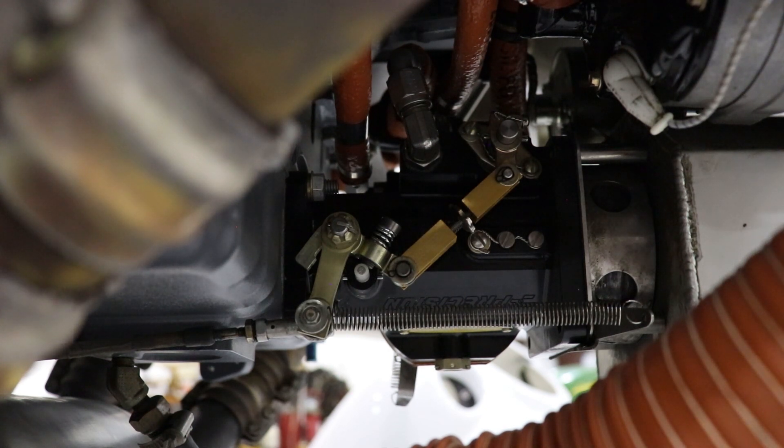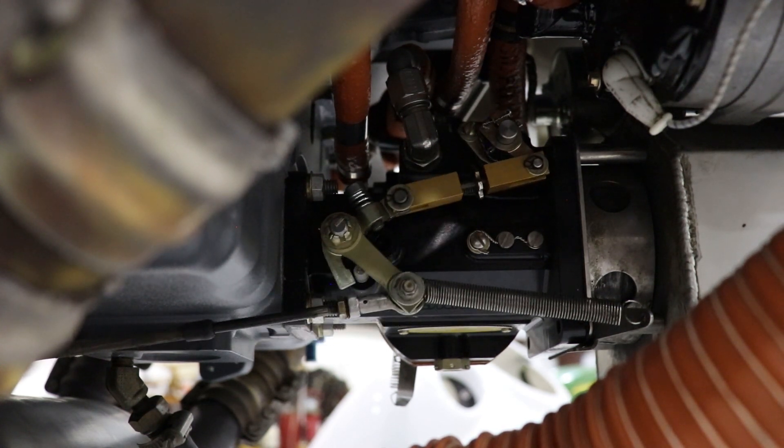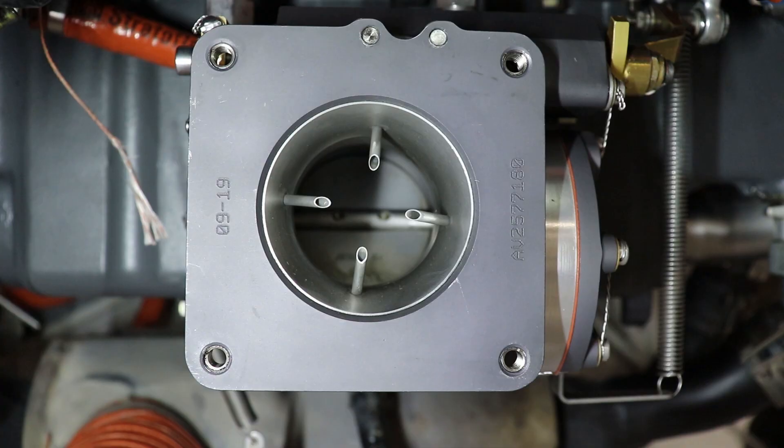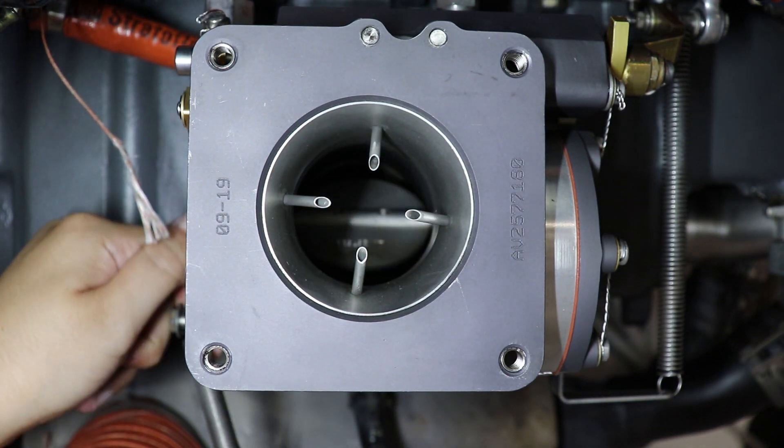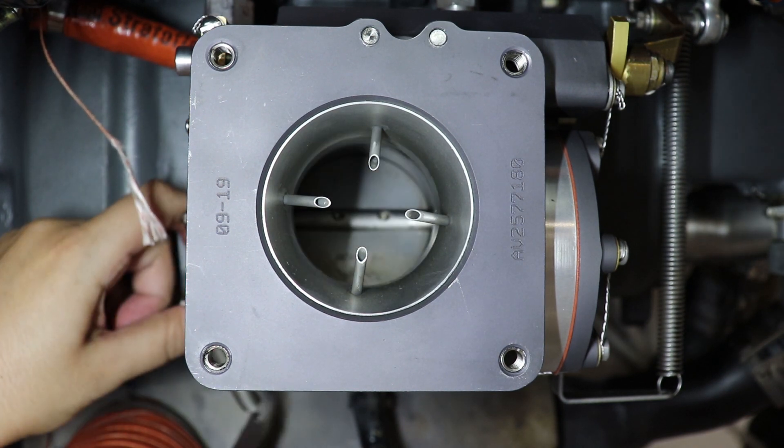Here's a different view of the throttle mechanism. This position is when your throttle is at idle, and this is moving throttle to full. From this view, we can see inside the fuel servo unit and see the butterfly valve of the throttle. This position is a closed throttle position, and when you go to open the throttle to full, this butterfly valve will open up, allowing more air to come into the engine.